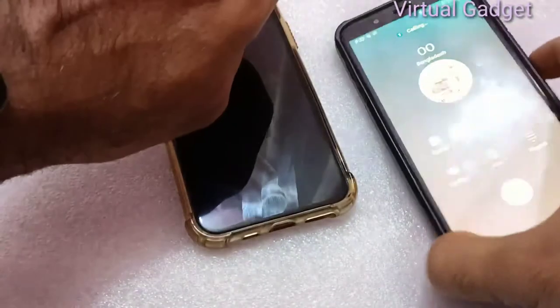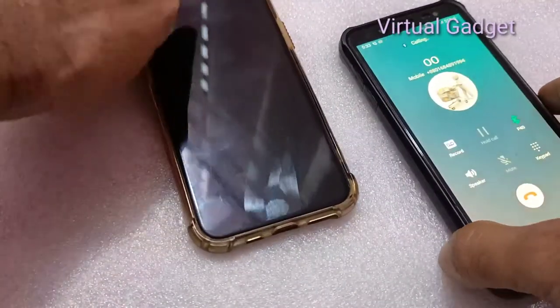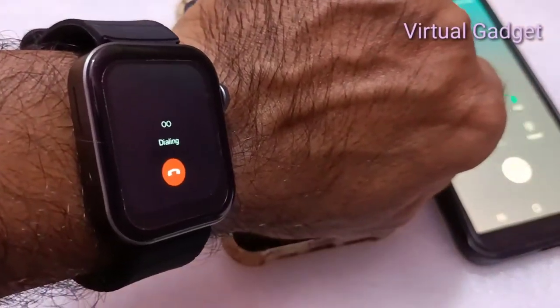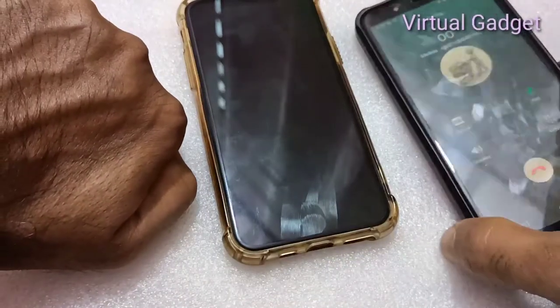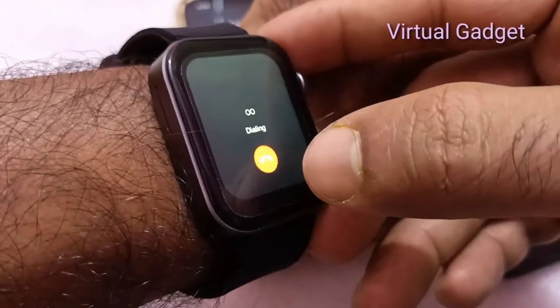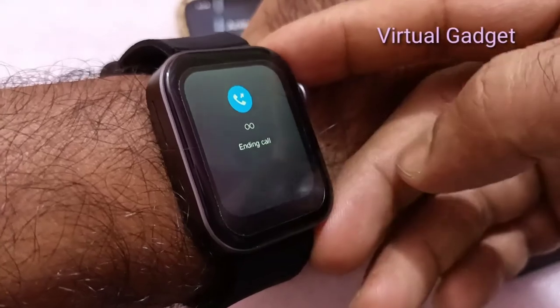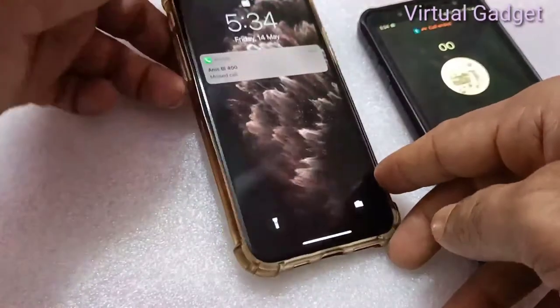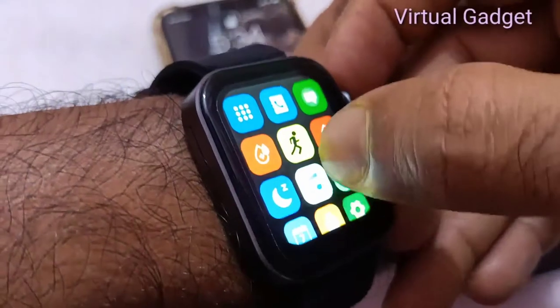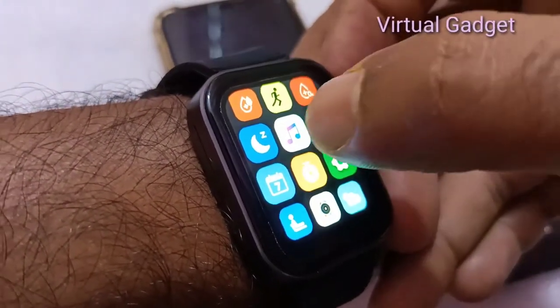Weather forecast and dial call options are available. The bracelet has a built-in independent sound cavity and speaker for independent music playback, letting you listen to music and make calls without restrictions.